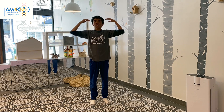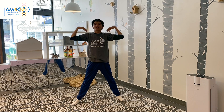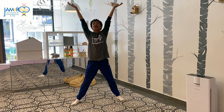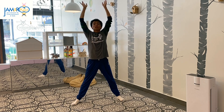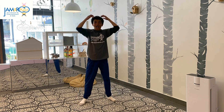Head, shoulders, do the star yoga pose. Head, shoulders, do the star yoga pose. Reach up real high, breathe in through your nose. Head, shoulders, do the star yoga pose.